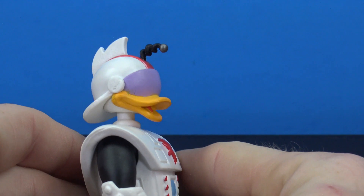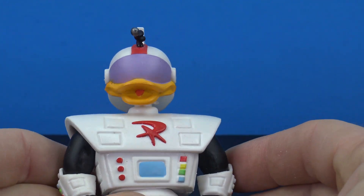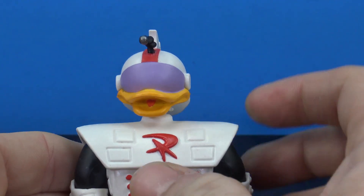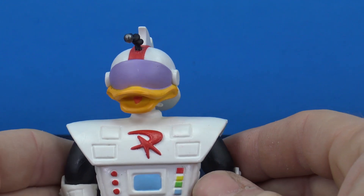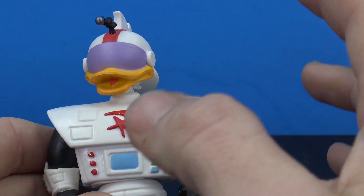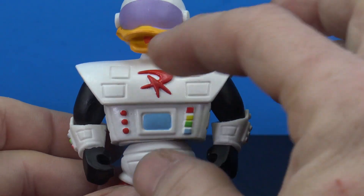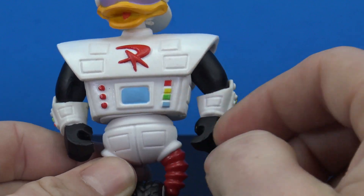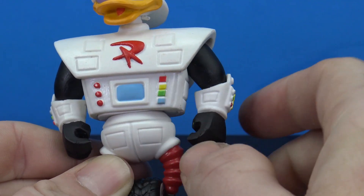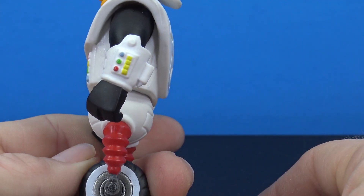He looks awesome — he looks like he just pretty much popped out of the cartoon. I do like his helmet, it looks very nice, and the beak looks nice too. The paint for the most part is clean; there's really not that much paint, but where there is paint it's fairly clean. The sculpt on his chest is very cool — he does have his buttons painted in, though the screen is a little off-center. It's painted blue, and we do get some paint on his buttons on the side of the arm on his little gauntlet.